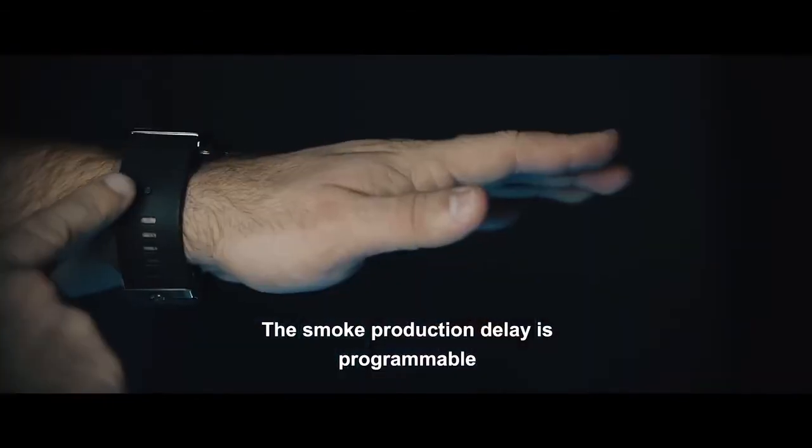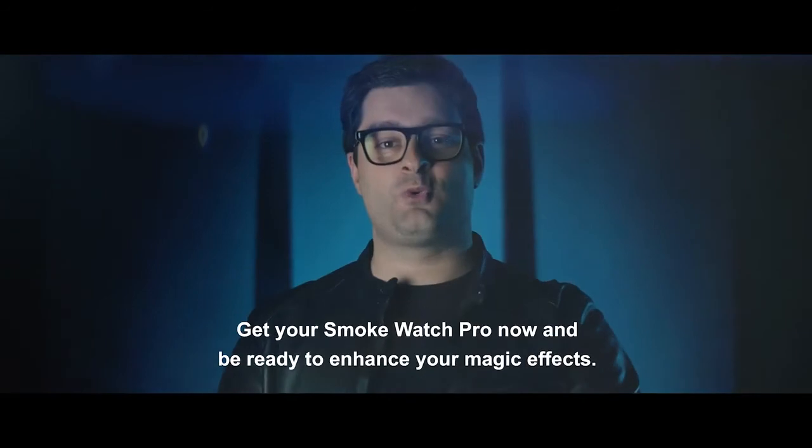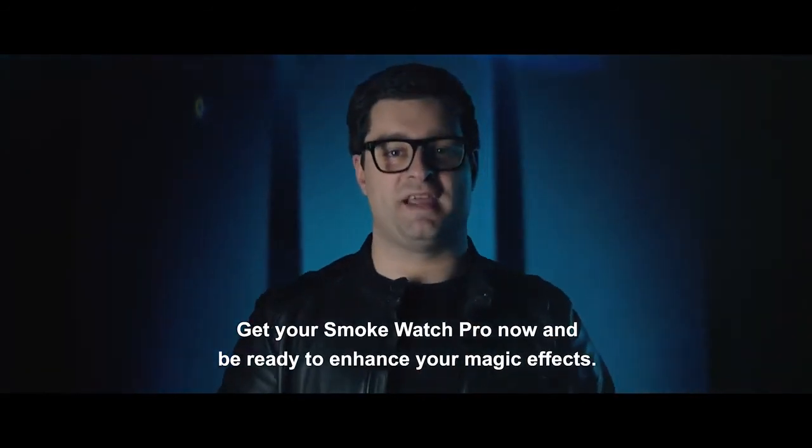The smoke production delay is programmable and the watch vibrates when the smoke is produced. Get your Smokewatch Pro now and be ready to enhance your magic effect.